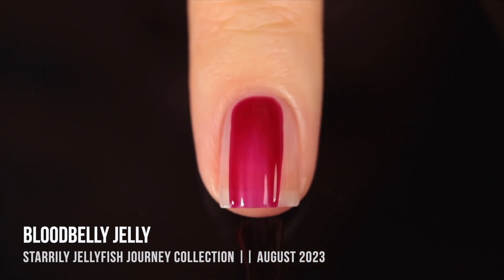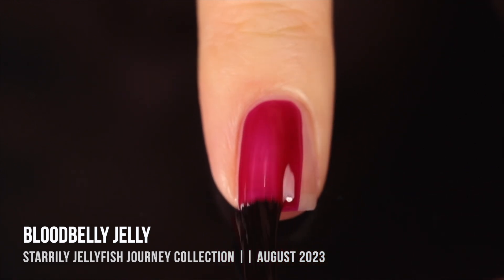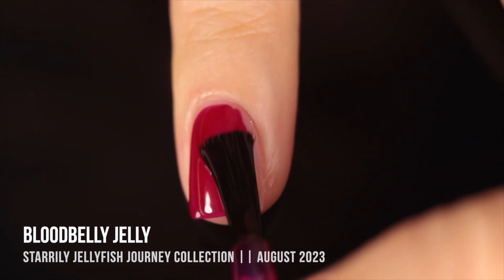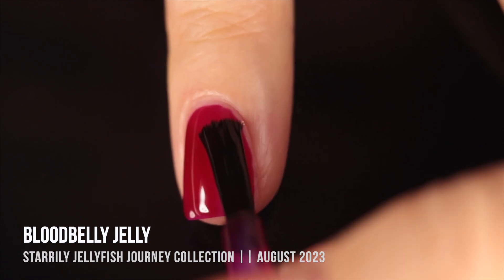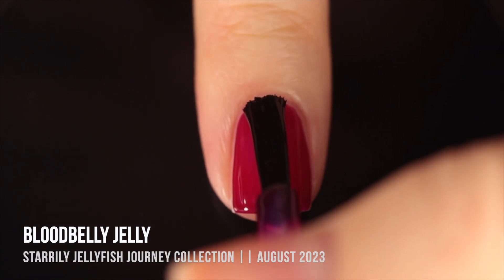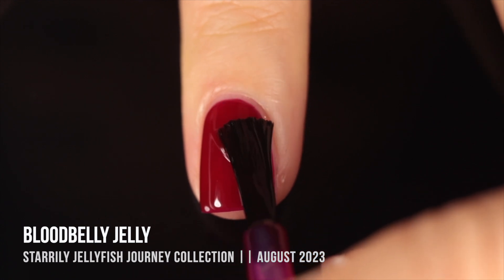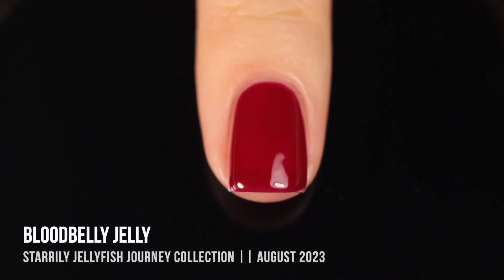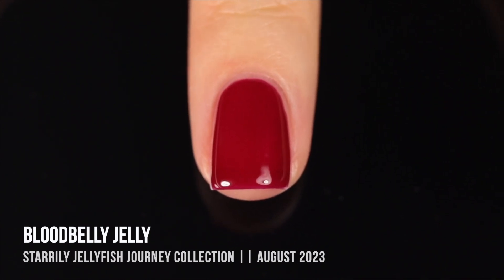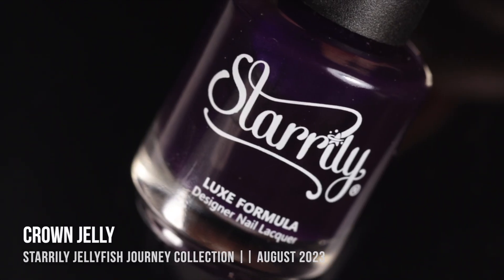Next up is the shade Blood Belly Jelly — also a red jelly, but pretty different from Flame Jelly. I'll do a comparison at the end. This one is almost more of a magenta-leaning red; it definitely feels like more of a wintry color. Again the first coat gave really impressive coverage, and it looked pretty full coverage in two coats. The color is stunning — it feels very deep and vampy. It has that sheerness to it so you can layer it over other colors, which I loved.